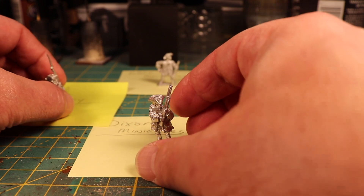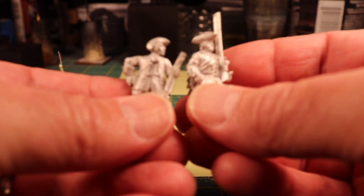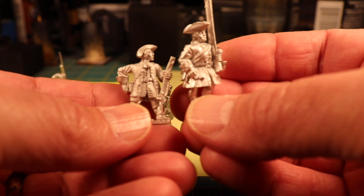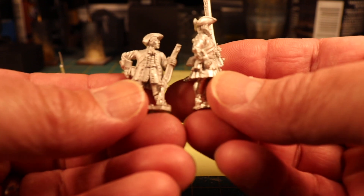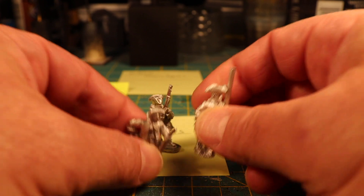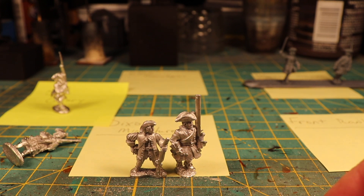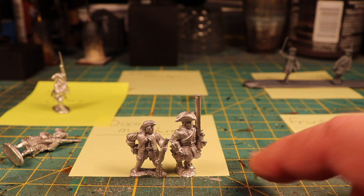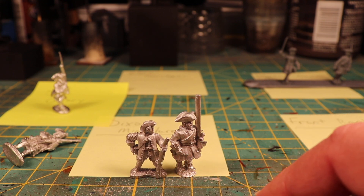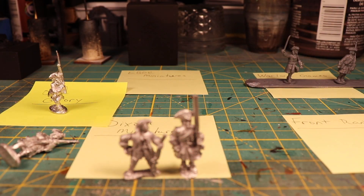Let's put those two aside for a moment and pick the Ebor and the Front Rank. This is the only one I really had that was not firing — the rest of them were either in a firing pose or something else. The Front Rank miniature is definitely taller than the Ebor miniature by almost a whole head, and chunkier.